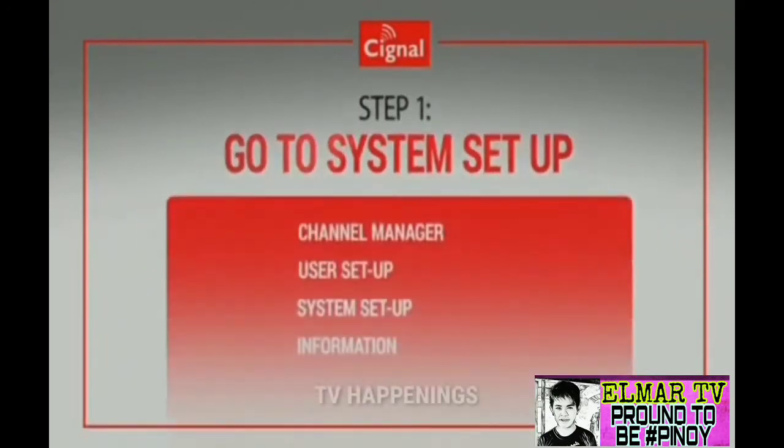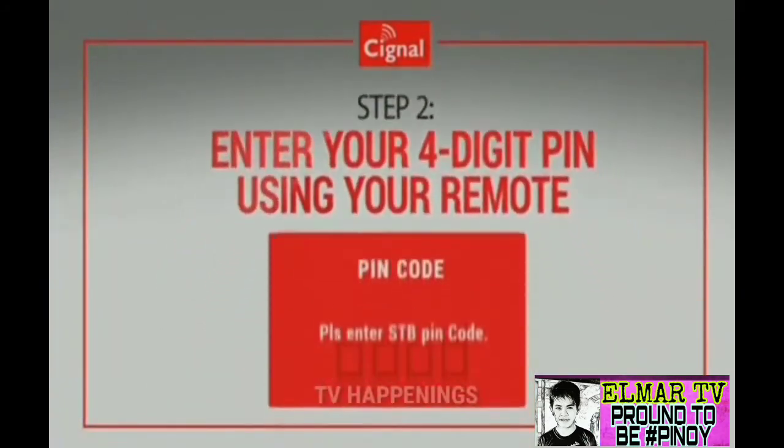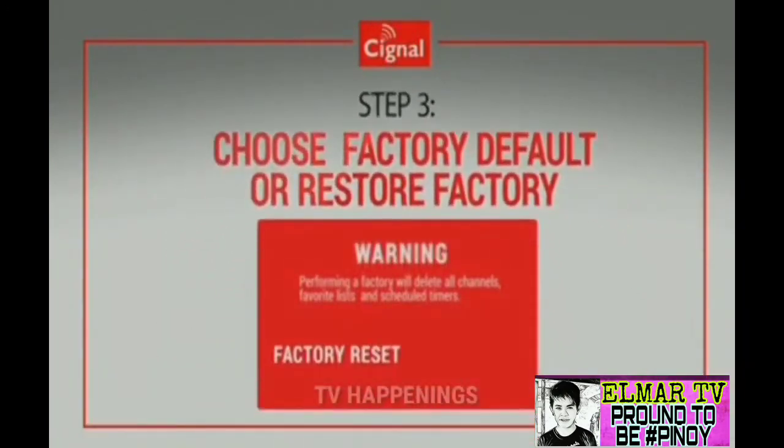Using your remote control, press Menu and go to System Setup. When asked for a PIN, enter your 4-digit PIN using your remote. Default is 0000 or 9998. Choose Factory Default or Restore Factory.